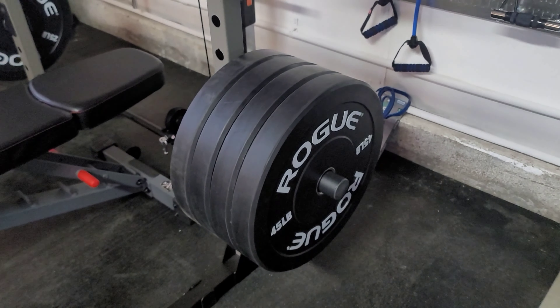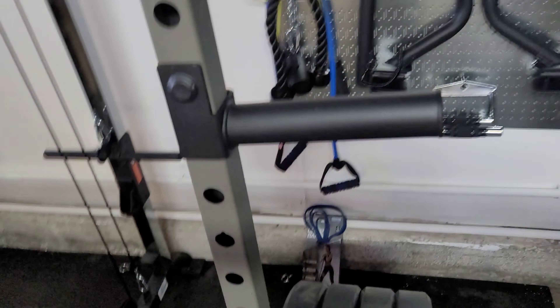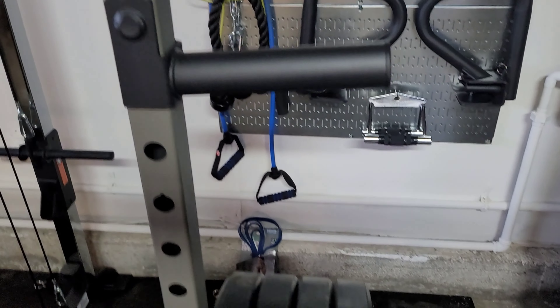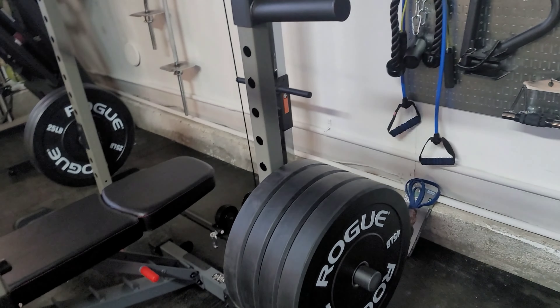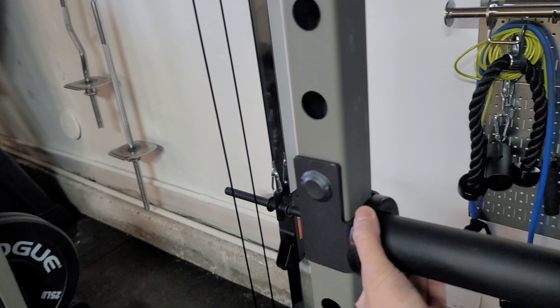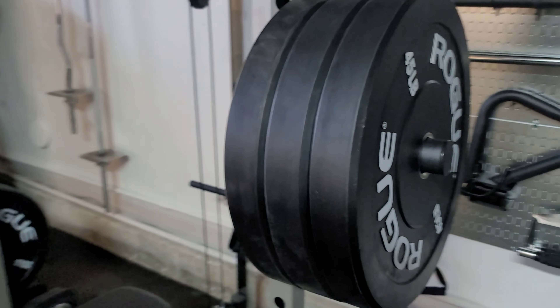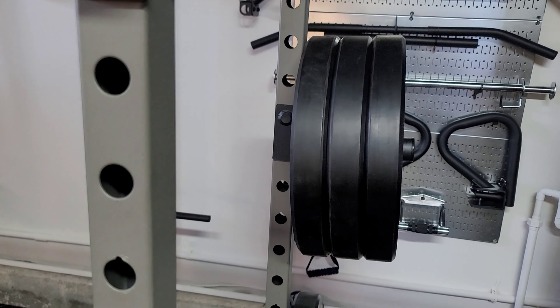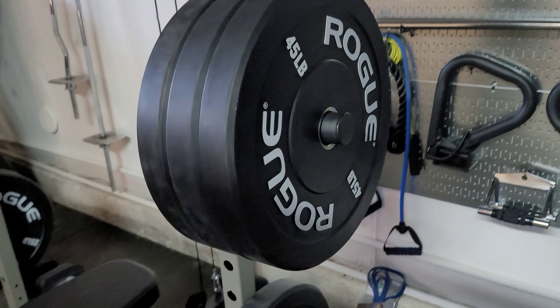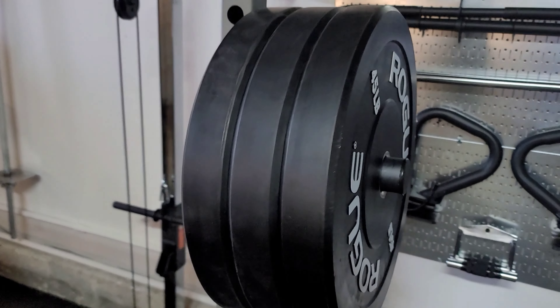So if you plan to put four 45-pound plates, I think the Uliru brand is better for you for $50. The Yes For All is slightly shorter. What I like about the Yes For All is they give you this little bumper — small details to protect your plates. I really like that. With the Yes For All, you could fit three 45-pound plates nicely; I wouldn't go more than that.